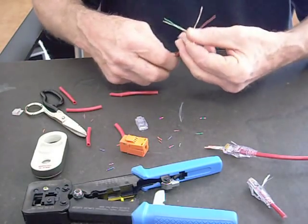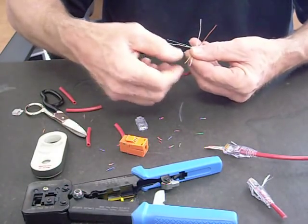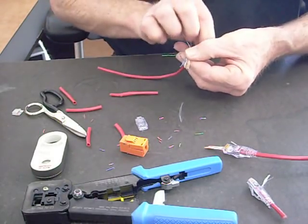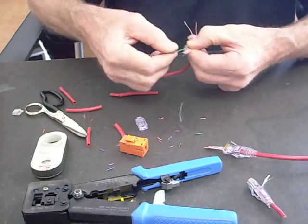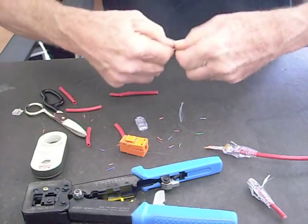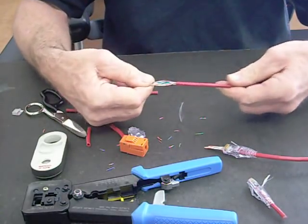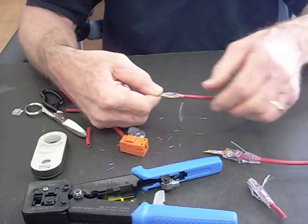We're doing the B on this one too. So I've got orange-white, orange; green-white; then blue, blue-white; and then green; and then brown-white, brown. So this is the same prep — just like we did for the RJ45.